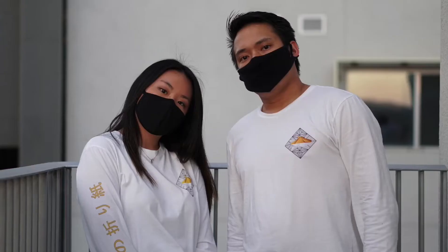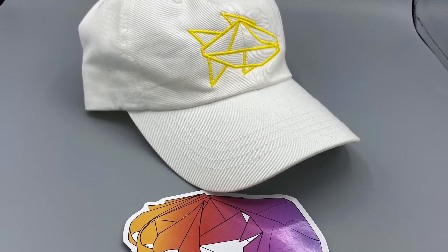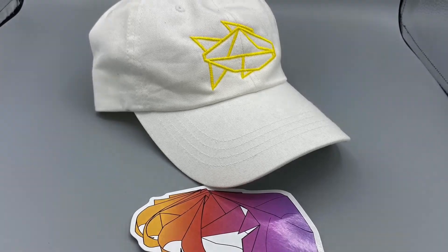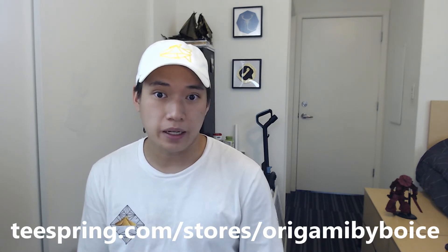I'm excited to officially announce the Origami by Bos merch collection — we have shirts, hats, and stickers. It's a way to directly support the channel, and I love being able to bring you free tutorials and videos. If you buy something from the store, send me an image or email about what you got and I'll send you a free copy of the fish diagrams. You can also just message me and I'm selling them for a dollar. The tutorial is free, so this is just another way to support me. Thanks for watching and I'll see you in the next video!